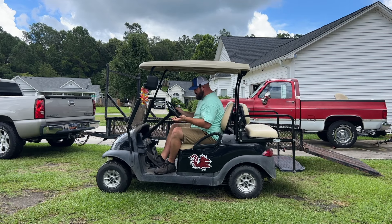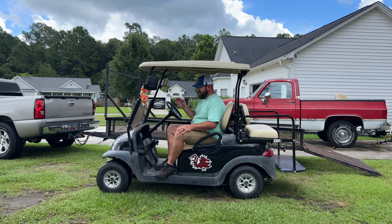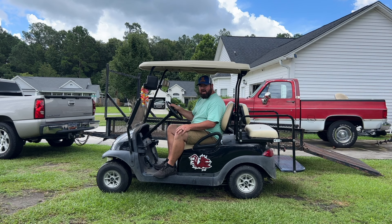This is the 2012 Club Car Precedent. What they were trying to tell me over the phone was that as they're driving it, sometimes the cart just falls out — like there's no power or nothing. That sounds like an M-Core to me. That's what we're going to replace today — the M-Core on this golf cart. I'm pretty sure that's the only problem, but if it isn't we'll look for more things as well. Let's get it into the shop and I'll show you exactly what we're going to do.